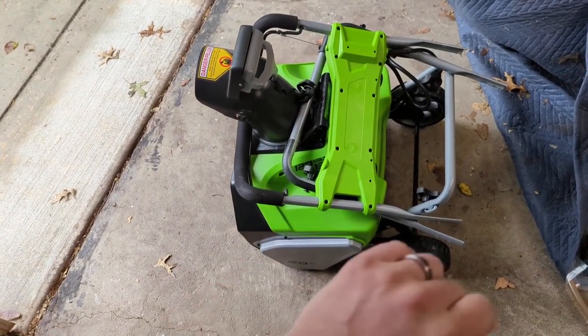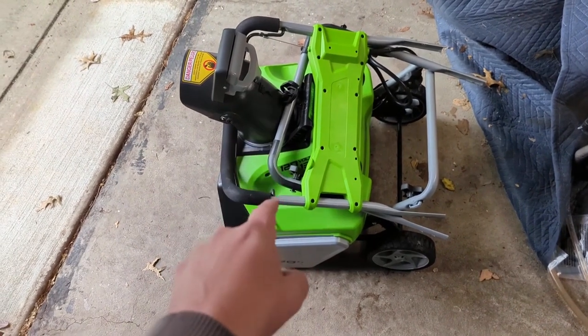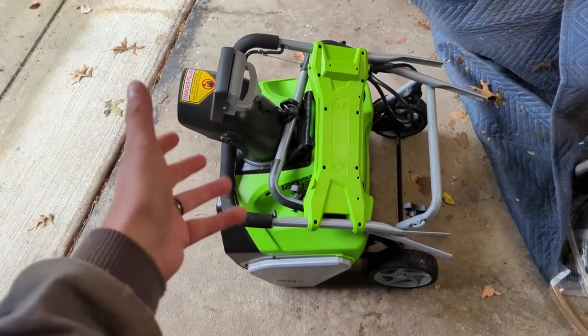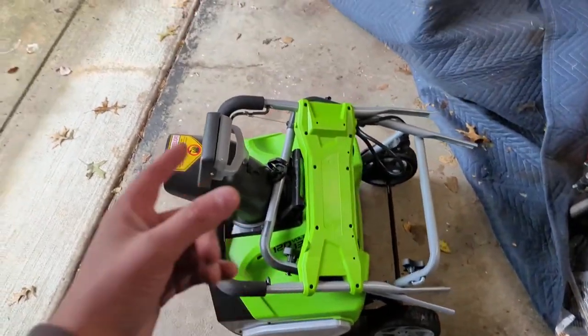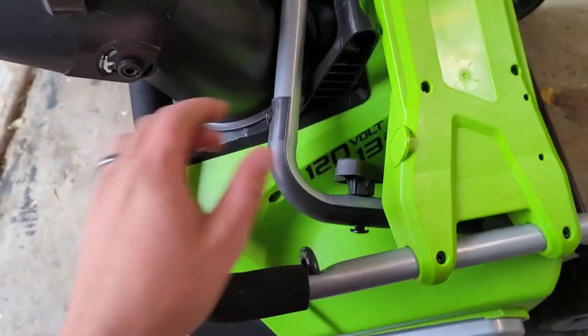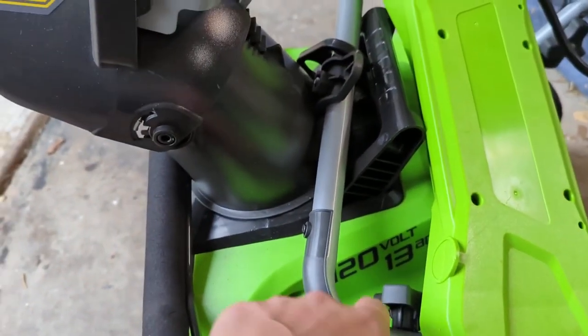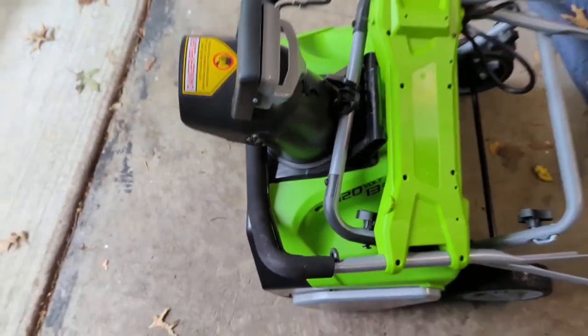Hey, what's up everyone. Wanted to hop on here and make a quick video as a reminder to everyone that you should start considering snowblowers as we come into the winter season. I just got this one down from my attic — it's the Greenworks 20-inch 13-amp corded snowblower.